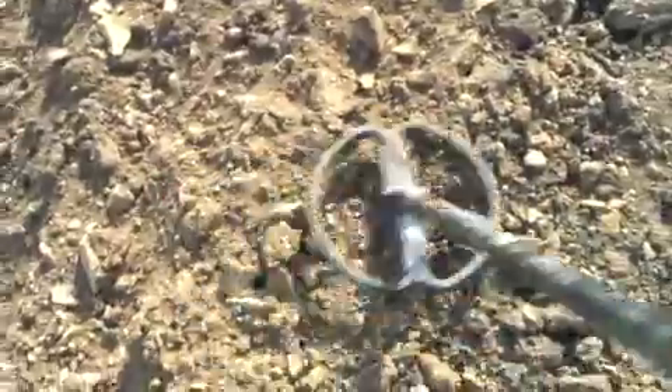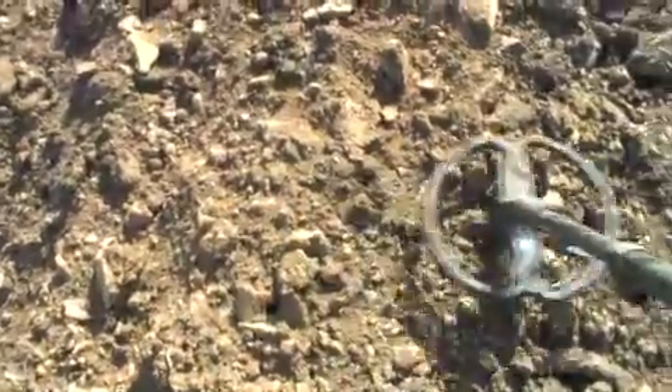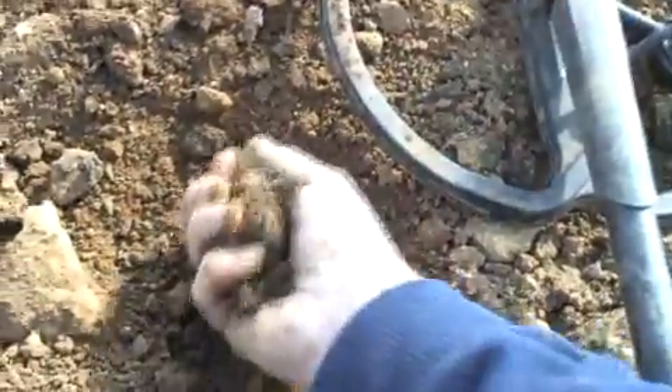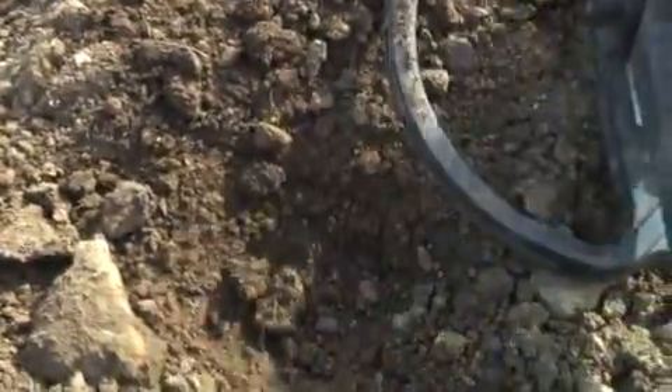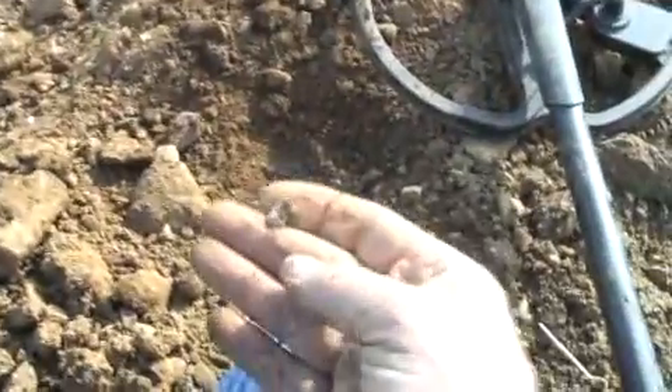This is a very low tone — very thin section find. Normally a lot of people don't dig these things, but I've found in the past that no matter how thin something is it could be really interesting. I once dug a signal that sounded just like this at the Glenford rally that turned out to be a gold ring set with an amethyst, so I'm going to dig it. It's probably going to be a small thin piece of lead or even silver paper, but it's going to be dug. It's in my hand — and it is a very thin piece of lead.